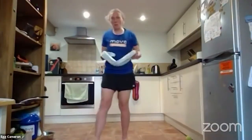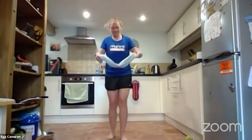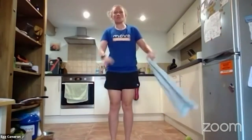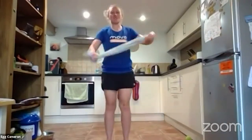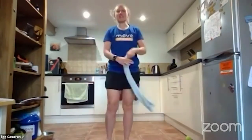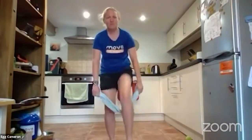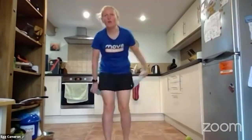Now we're going to get our hips nice and mobile with some step throughs. For this exercise you're allowed to let the tea towel be floppy. Hold it down a bit like a skipping rope and step over it, release, bring it back to the front, and step over again. You can bend forward a little bit, lifting your knees and mobilizing your hips. If you're always leading with one leg, try and switch it over — mix it up.